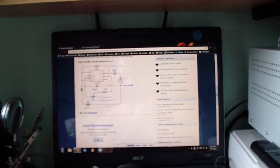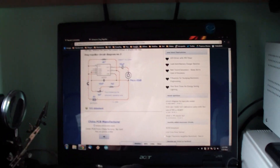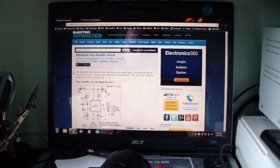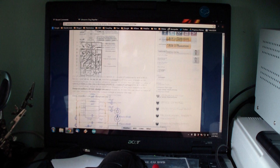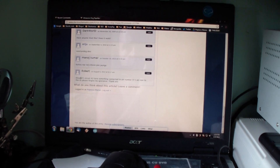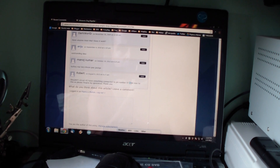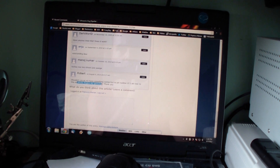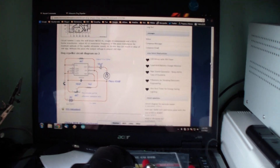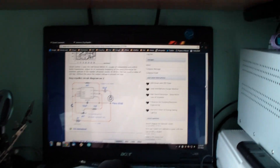Hello guys, this is another video about the tested circuit — in this case the ultrasonic dog repeller circuit. Robert asked: shouldn't circuit number two have something connected to pin number five? He said he is new to this and asked us to forgive his ignorance. So I tested this circuit on a breadboard, you can see it right here.